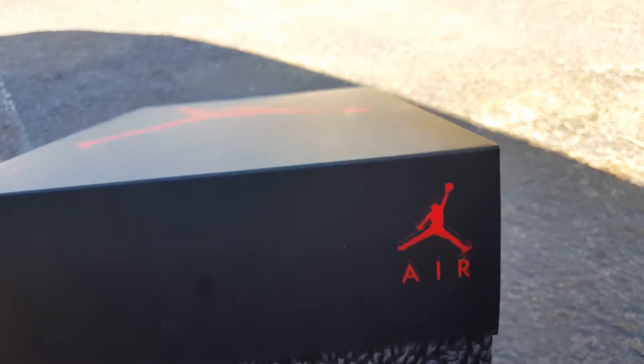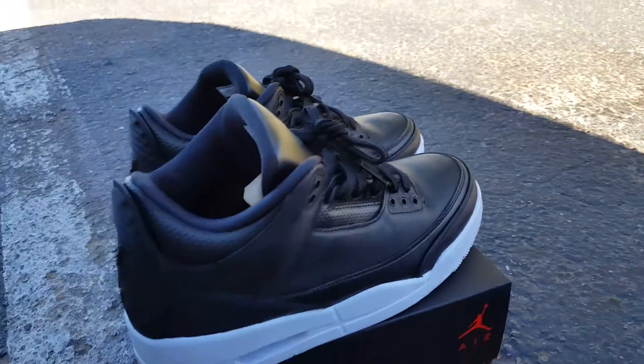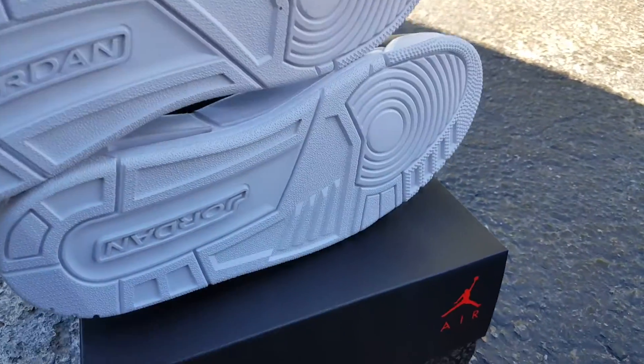You got the elephant print going around it, Nike Jumpman with Air right there and Jumpman right there. And there's the shoe again, so let's go ahead and check these joints out.